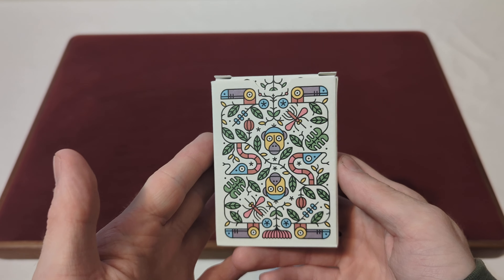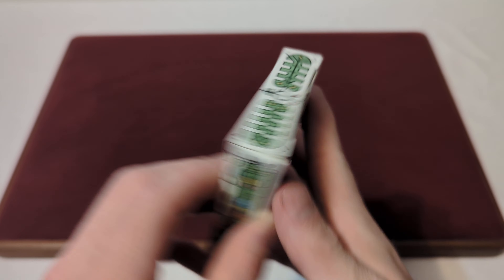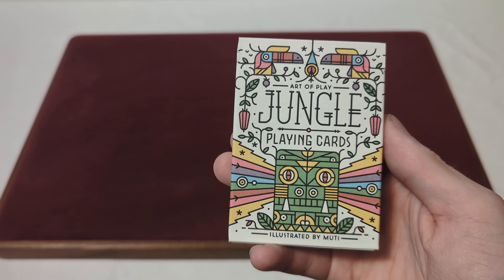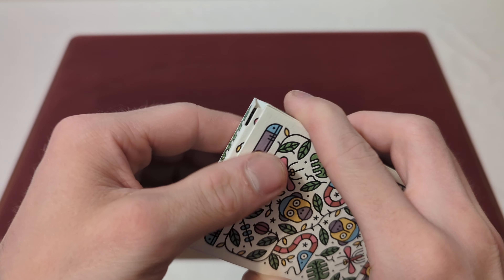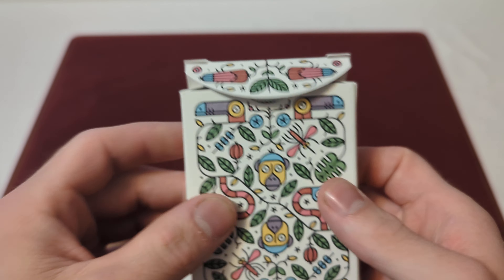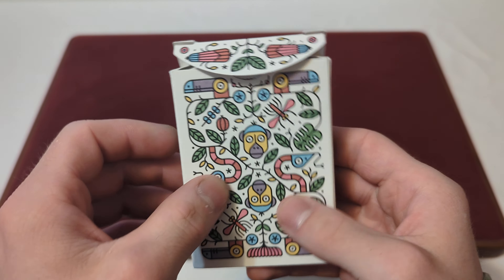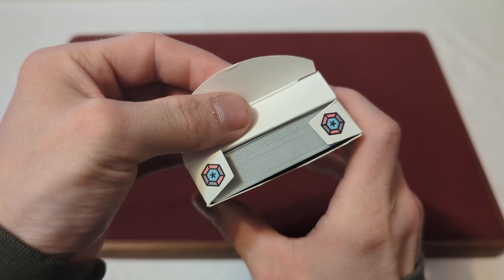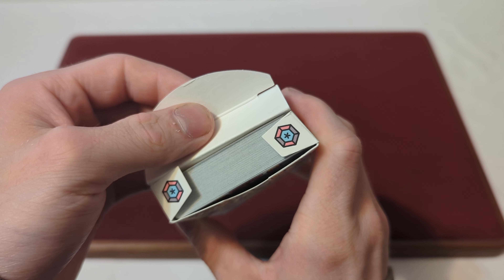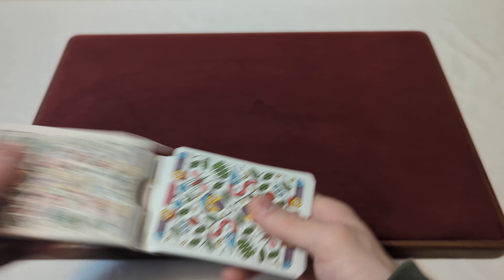On the back of the tuck box, you've got a sneak peek of that back design — more jungle theme with leaves on top. You've got multi-colored yellows, bright yellows, pinks, purples, blues, greens, and reds. On the inner top flap you've got flowery and weave kind of patterns, slightly textured — not really embossed but you can sort of feel the texture. You've also got purple and pink hexagons with a little blue center there.